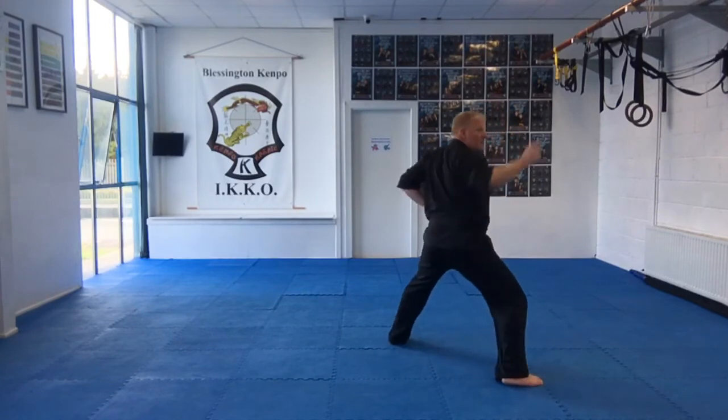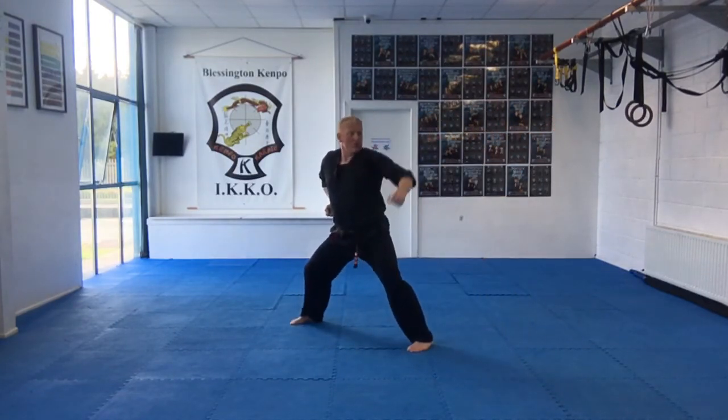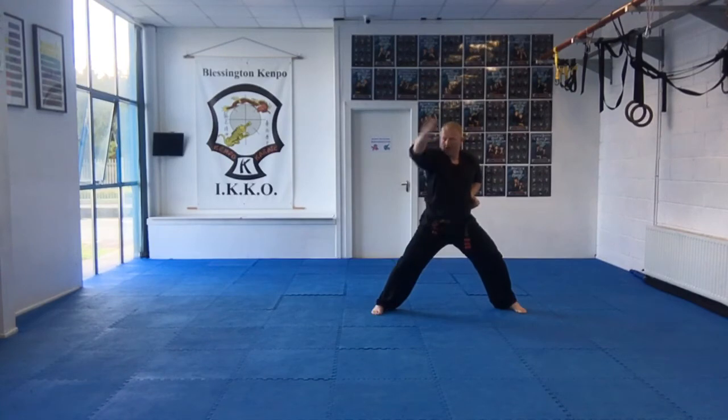Hammer shot low, thrust punch. Hammer shot low, thrust punch. Set. Downward smash, back knuckle. To the front. Downward smash, back knuckle.